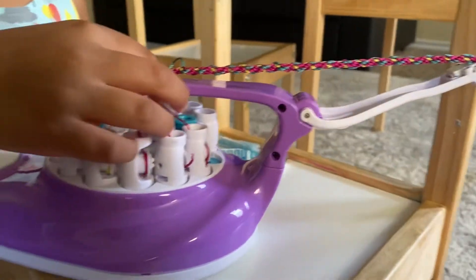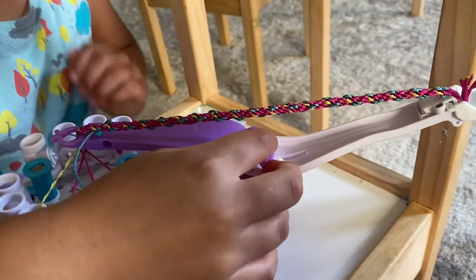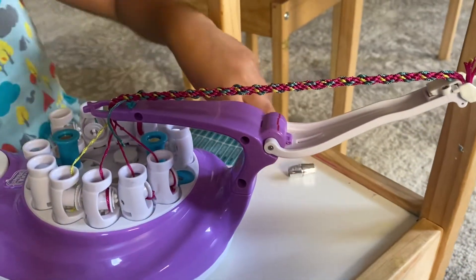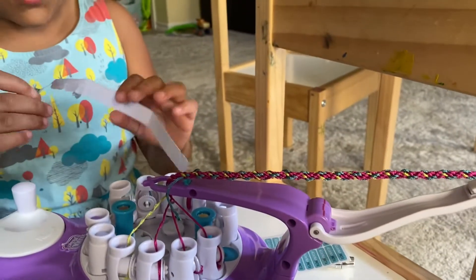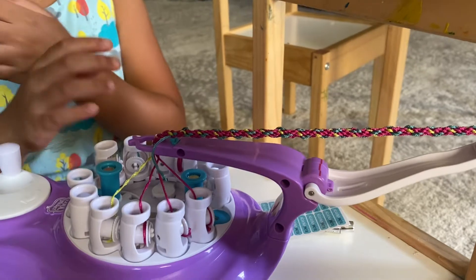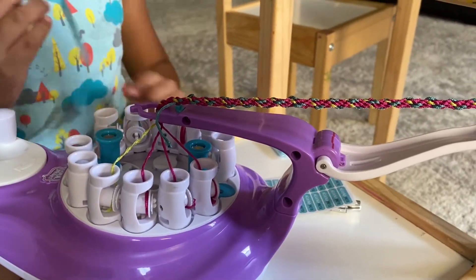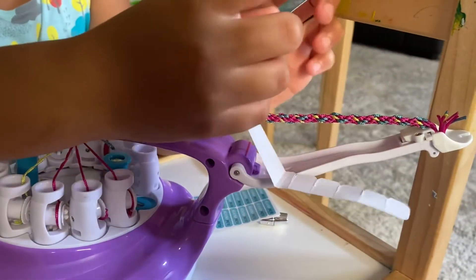Once these red lines meet up, you're going to need this. You have to measure your hand — mine is three, but I'm going to make it four. Now I have to measure this; I start here.